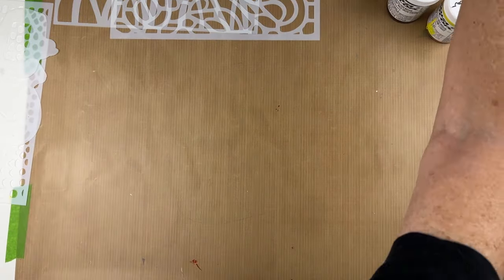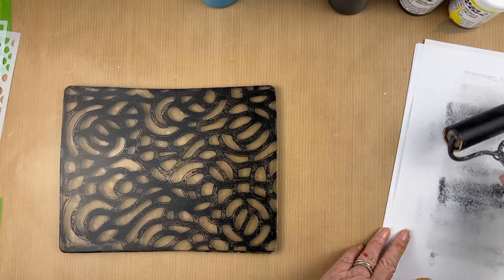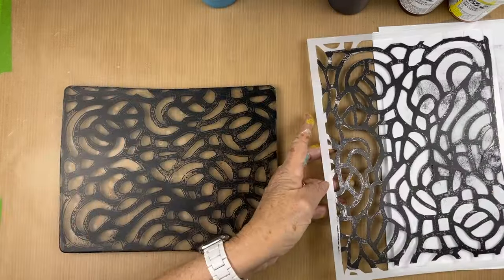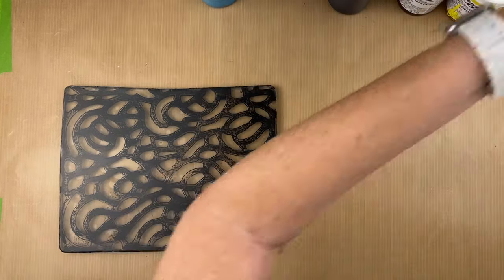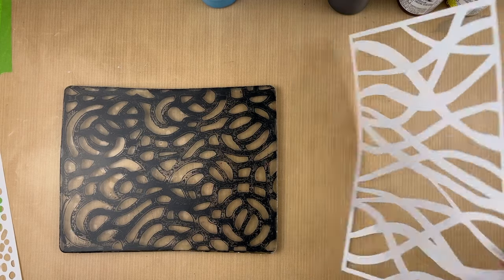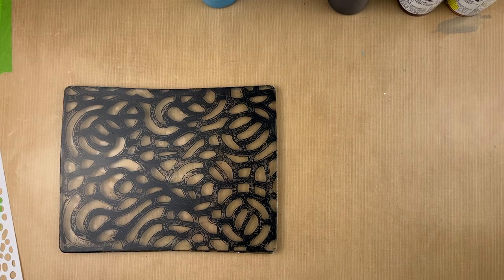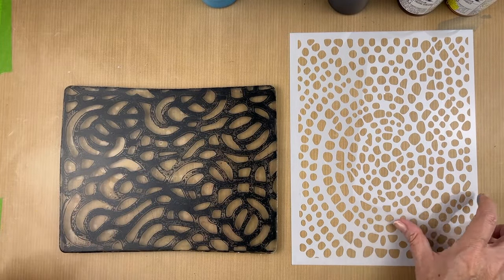Now I just have to get my desk ready for some gel printing because I can't wait to use my new stencils. I was so excited I forgot to turn the camera on. So I used my first stencil with just some black paint — this one's called Stained Glass. I picked up with a deli sheet and left myself a nice dark ghost. The Nova paint does leave a nice dark ghost. I have these two masks, so I have three stencils and two masks as part of my new set I'm releasing this month.